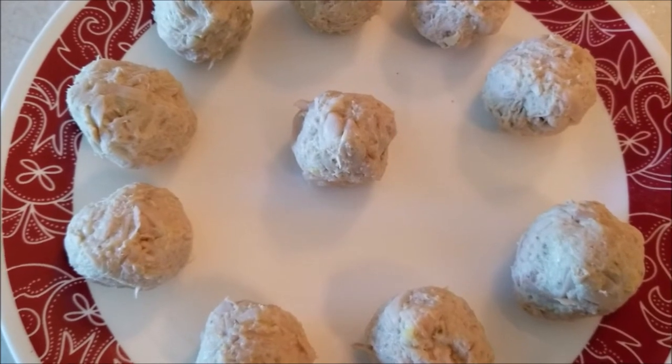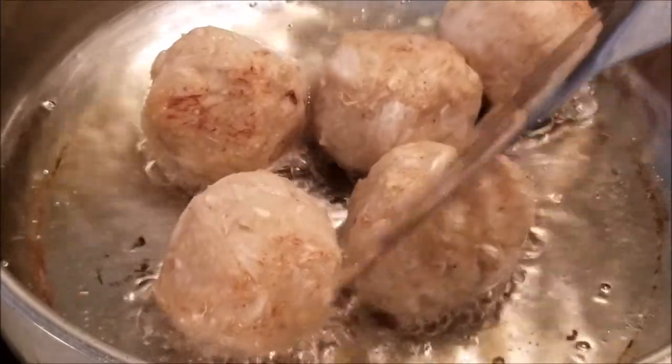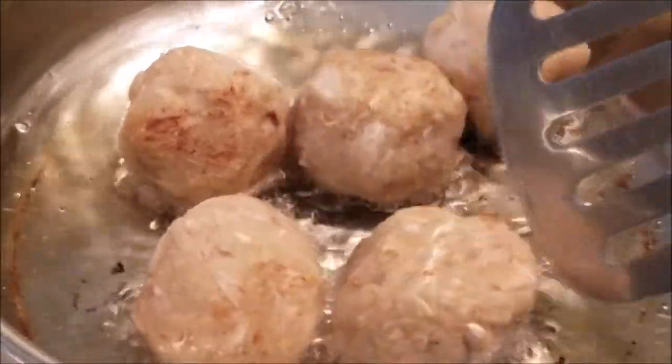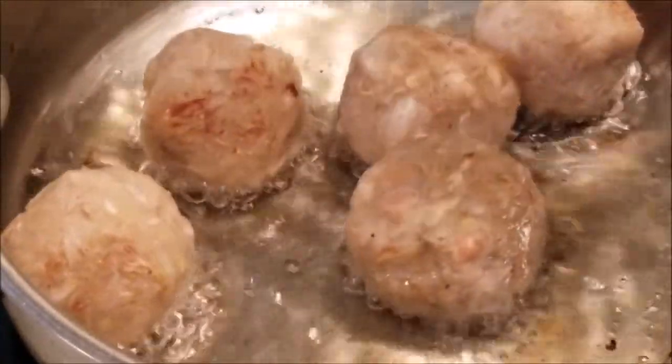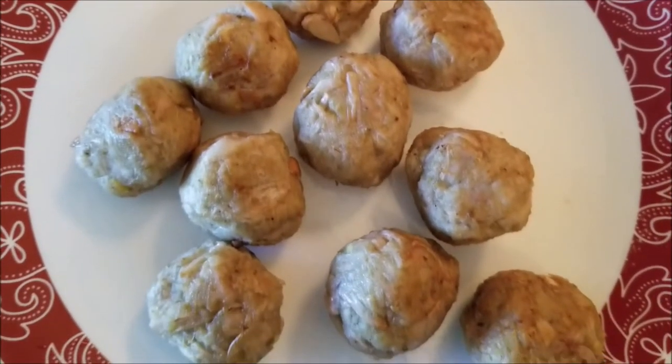These are the koftas, and I will shallow fry them in oil. Don't fry on high flame — on a medium flame, shallow fry until they are light brown in color. This will take some time. Then keep them aside and we will proceed to make the gravy.